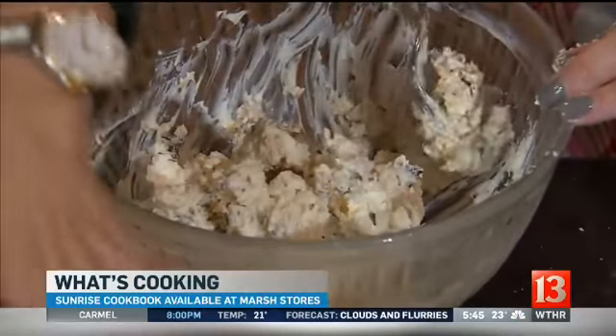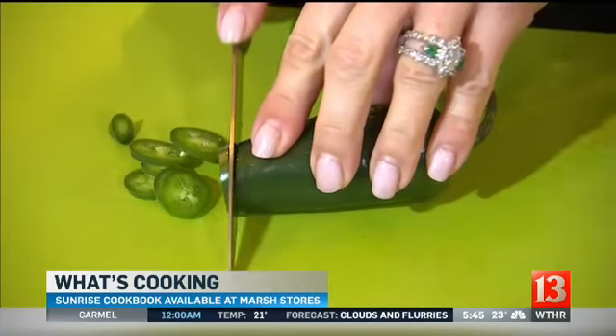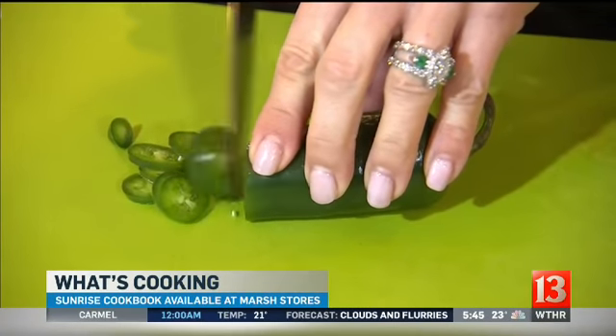This is just kind of a little dollop — maybe about a teaspoon. Then a little Parmesan and just really thin slices of the jalapeño on top.